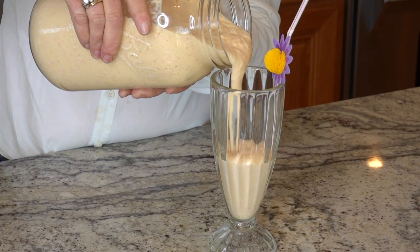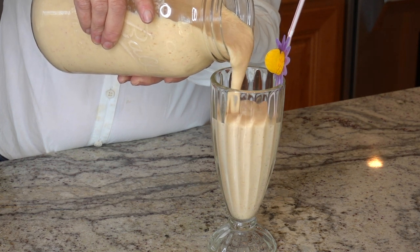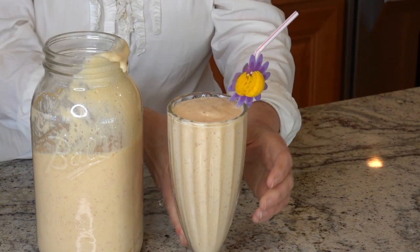Welcome to Texas Farmstead Living, I'm Karen. On today's video I'm going to show you how to make two recipes for second fermented kefir smoothies.